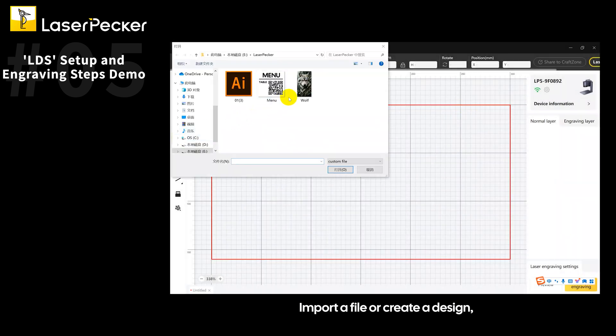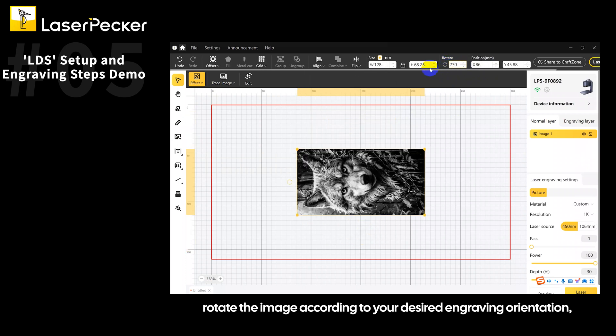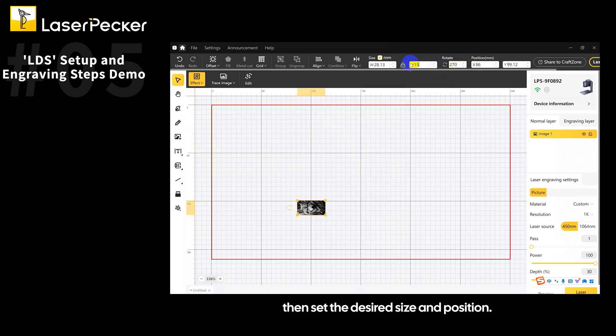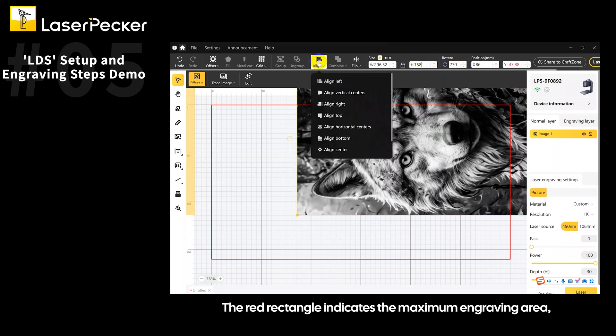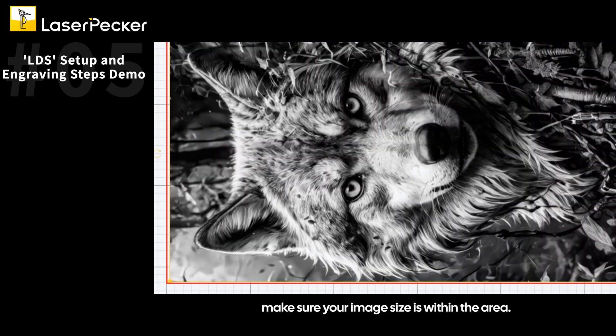Import a file or create a design. Rotate the image according to your desired engraving orientation, then set the desired size and position. The red rectangle indicates the maximum engraving area — make sure your image size is within the area.